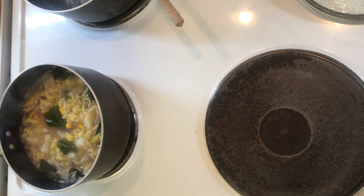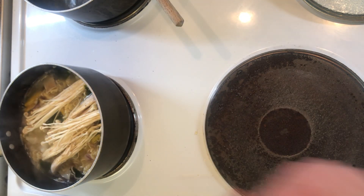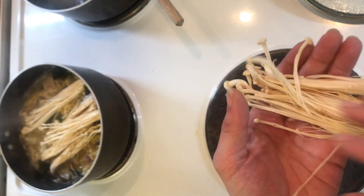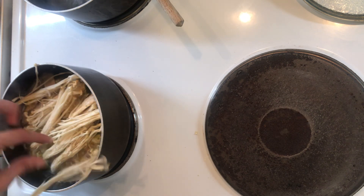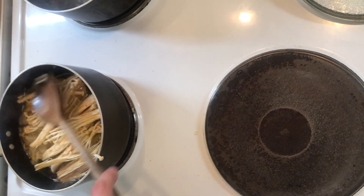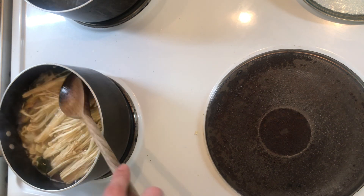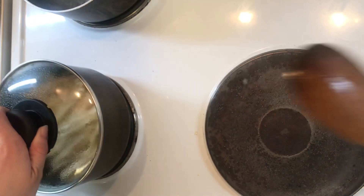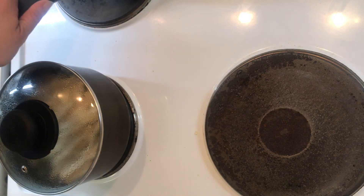It's bubbling — we're gonna add the enoki mushrooms in. I've torn them into little chunks so I can eat them easier. Okay, turning the back one off and draining the dumplings.